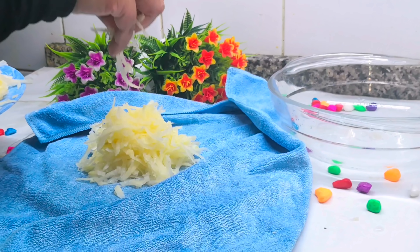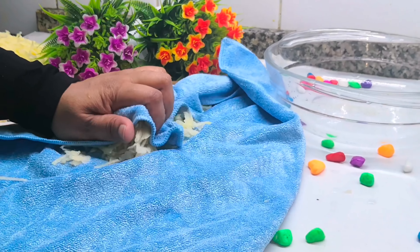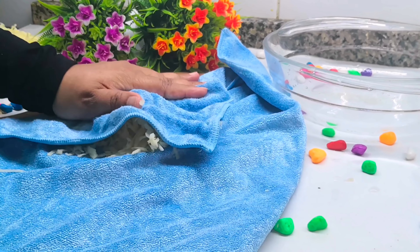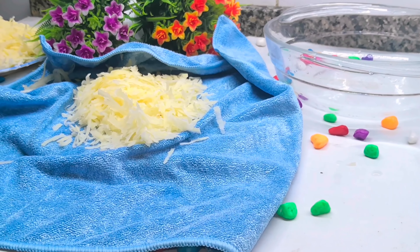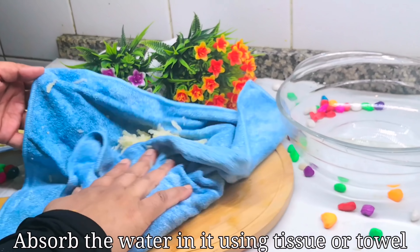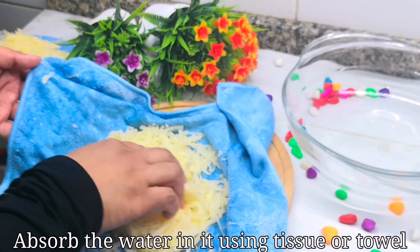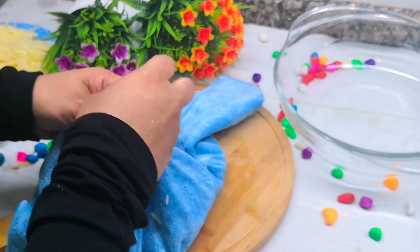We put it in half a bowl — we don't have to fry it yet. I put it in the first bowl. We add 1 cup of tea and pour it in.